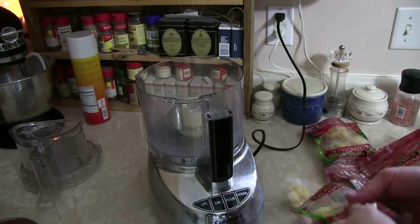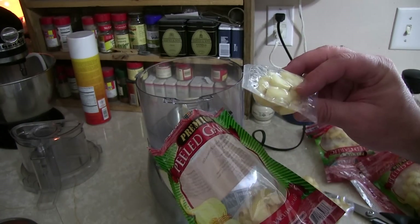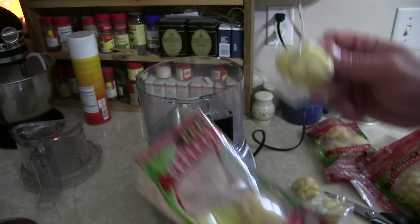In goes our garlic — oh, that's interesting. They're sealed up as whole garlic heads, so this will take me a little bit longer. I'm going to open these up and then we'll get them in.